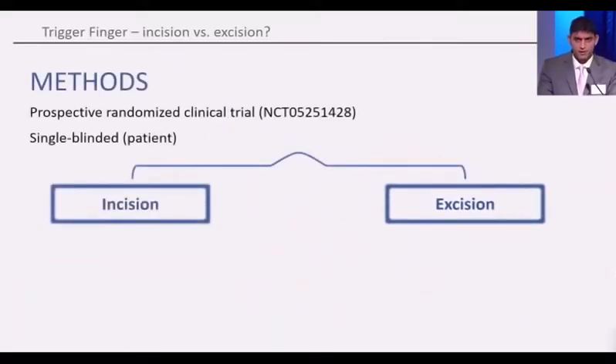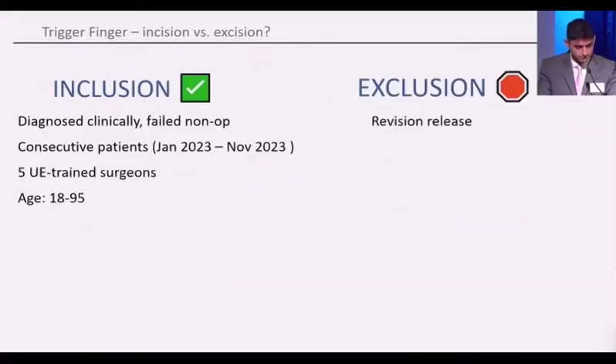We conducted a prospective randomized clinical trial, single-blinded to the patient only, two-arm trial, simple randomization. We included patients that were diagnosed clinically and failed non-operative treatment, consecutive patients from January to November of 2023, five upper extremity-trained surgeons at a single site, and adults were included. We excluded patients that had previous revision or previous trigger finger release.